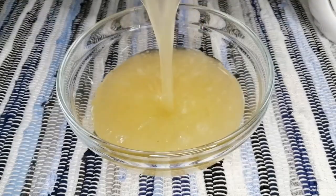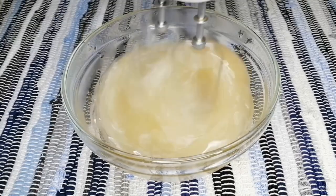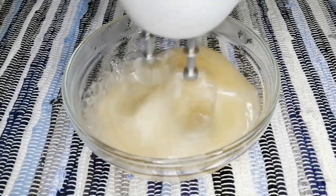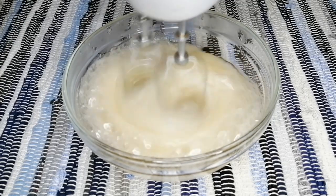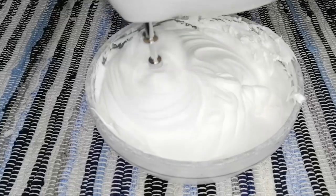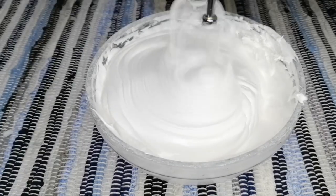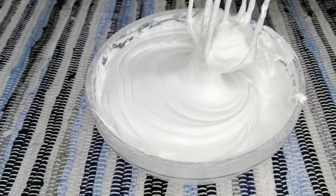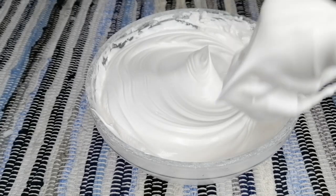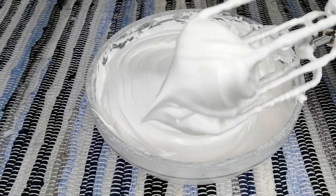Grab your hand mixer or stand mixer and start beating. It would take over 20 minutes if you are using a hand mixer; it would take less than that if you are using a stand mixer. Stiff peaks is the required consistency — basically we want it to be really really thick and heavy.